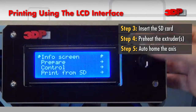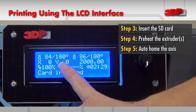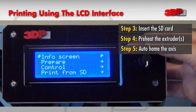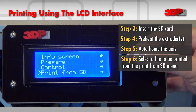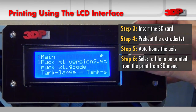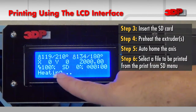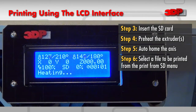I go back up to the main screen. Then I can see that both of the extruders are starting to heat. Now I can go down to print from SD, and I will simply select the file on the card that I want to print. Now you see on the LCD screen that it says heating. It will actually wait until the extruders have reached full temperature before the print begins.